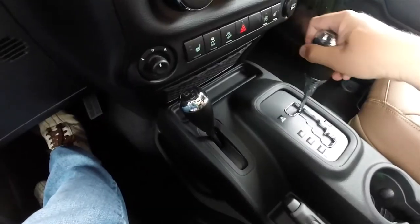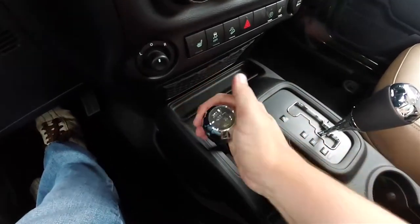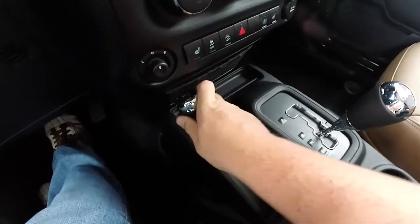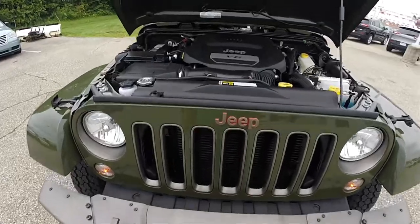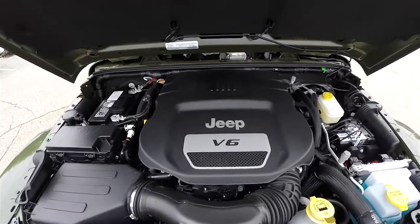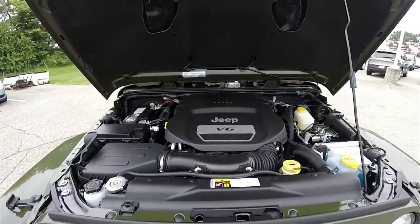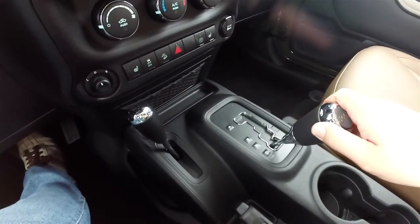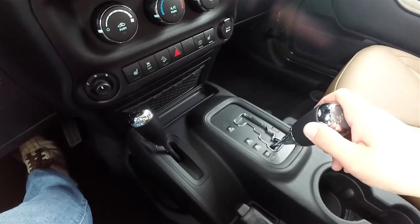This vehicle is four-wheel drive with the Command-Trac four-wheel drive system and the Track-Lok rear locking differential. It uses the 3.6-liter 24-valve variable valve timing Pentastar V6 engine, mated to a five-speed W5A 580 automatic transmission with manual shiftability.